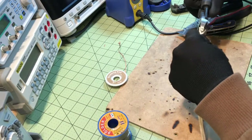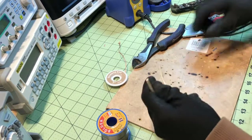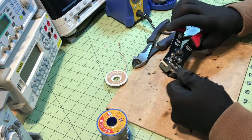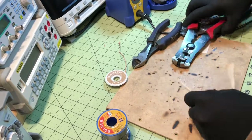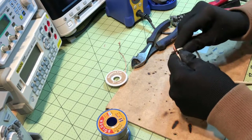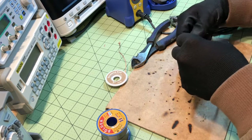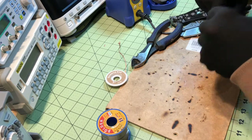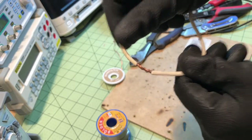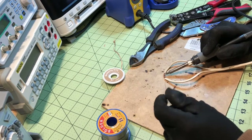I've got another bit of wire here. I'm going to show you a different type of joint. This one requires a little more wire because you've got to twist it on itself like that.